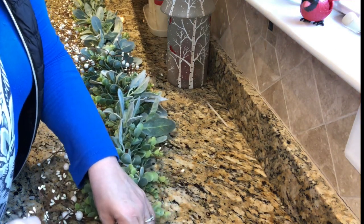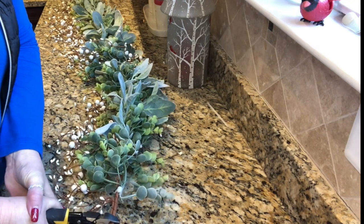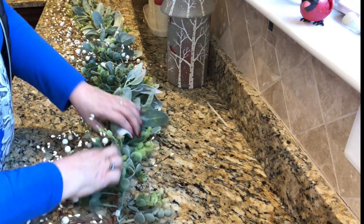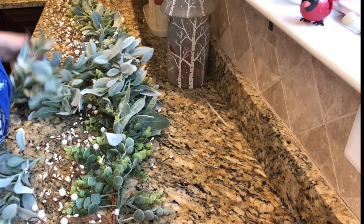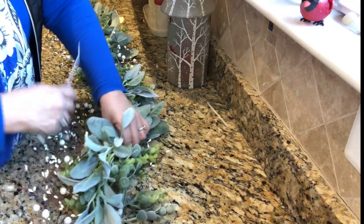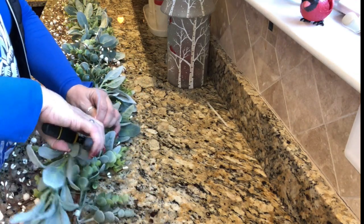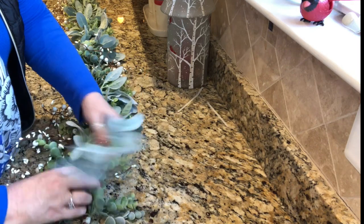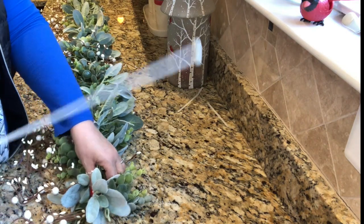I'm going to cut just an end of this pitberry off. There we go. I'm going to cut just one more little piece. There we go. Look at this thing — this is like one massively long garland.